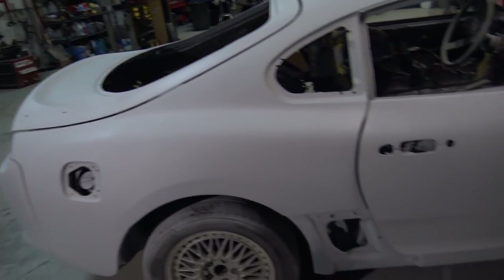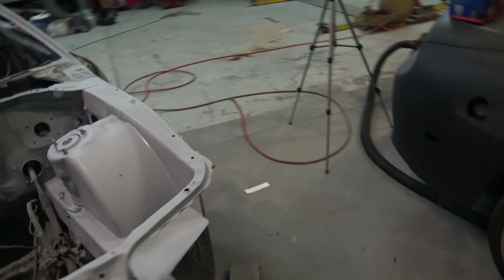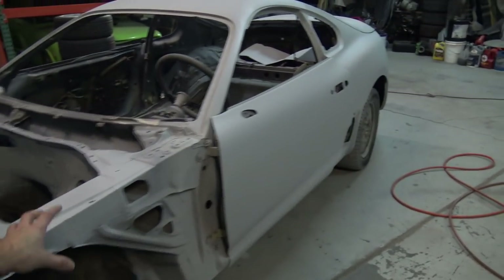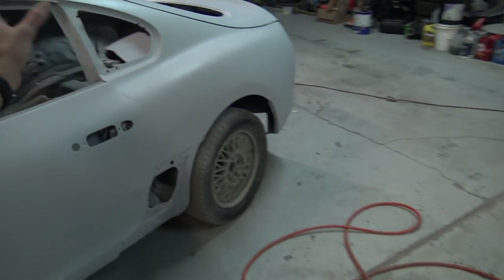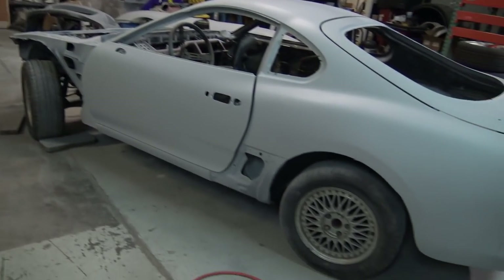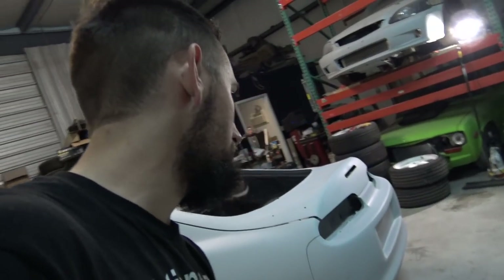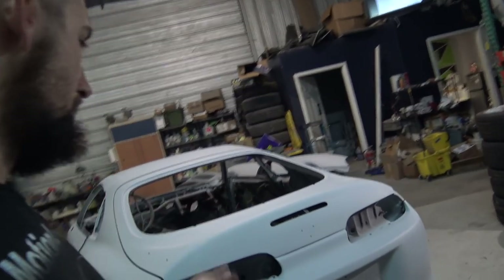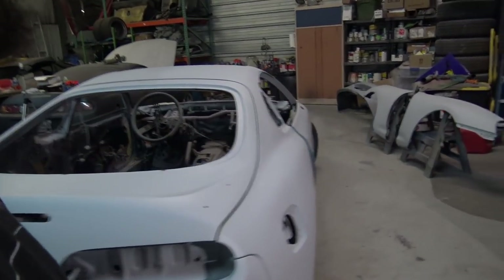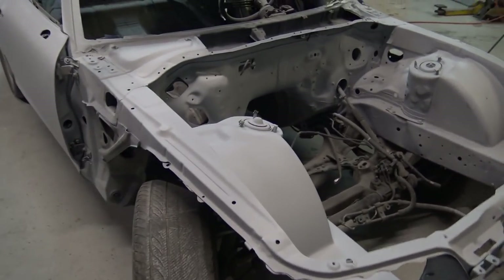I'm going to let this thing sit over the weekend and then come back and wet sand it with 600 grit. Then hopefully I'll go ahead and do the door jams, get those sprayed - and yeah, that's going to be it for today at the shop. Hope you guys enjoyed another primer video, because that's what this turned into. Not my intentions, but here we are, primed again.